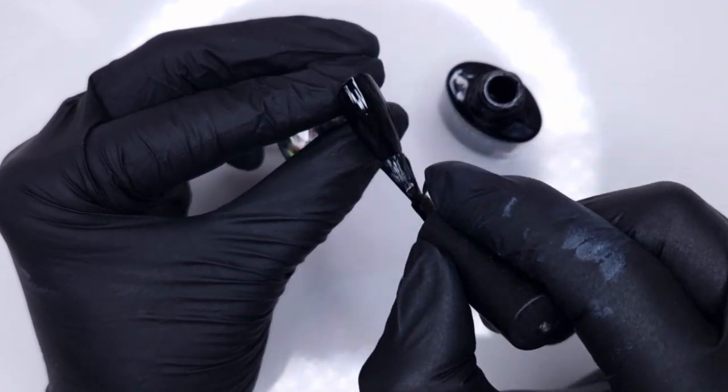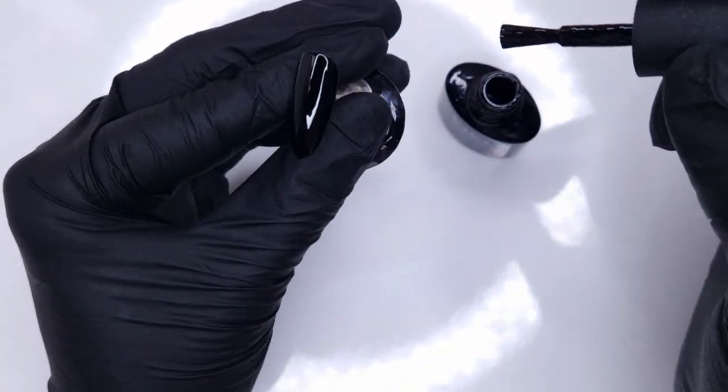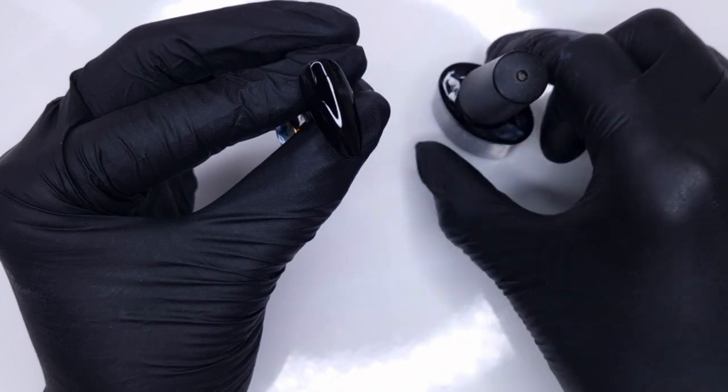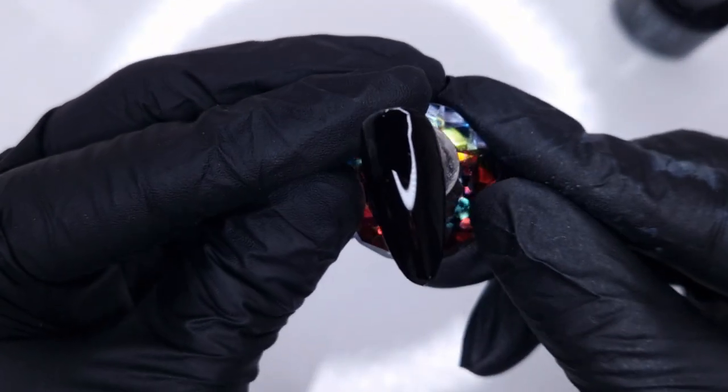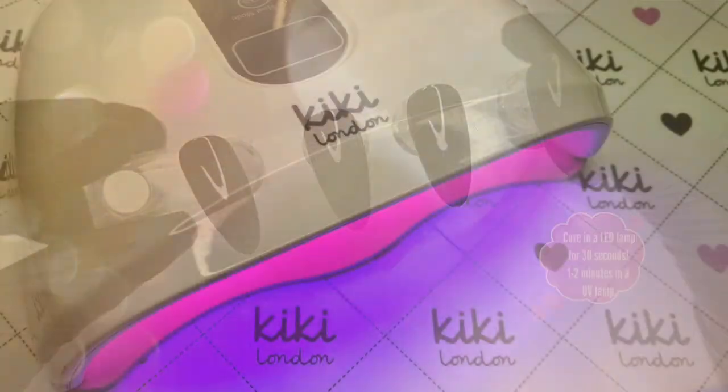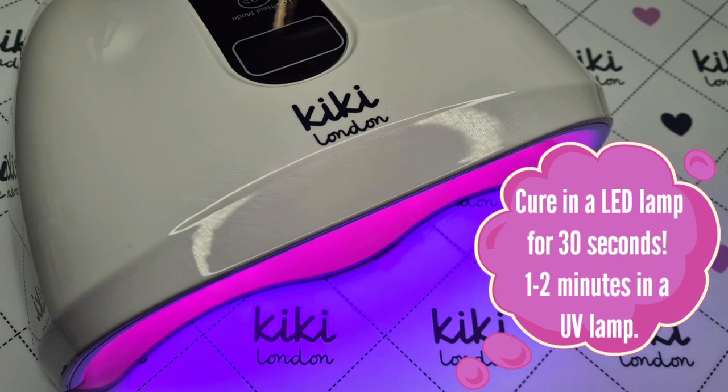You can see that I applied a thin coat, wiped off my brush, and then I'm coming over again just to make sure I've got a super thin layer. This is a very pigmented black gel polish, so you want to keep your layers nice and thin so that it cures sufficiently without any bubbling or causing any peeling issues.